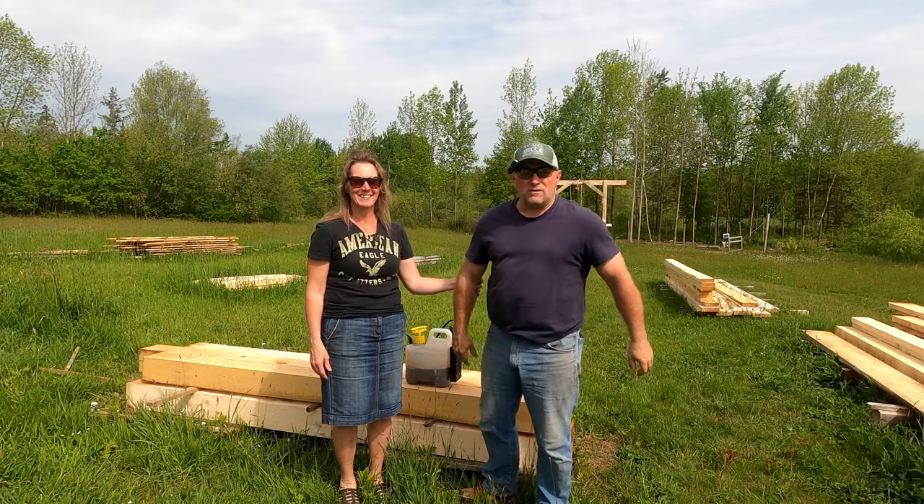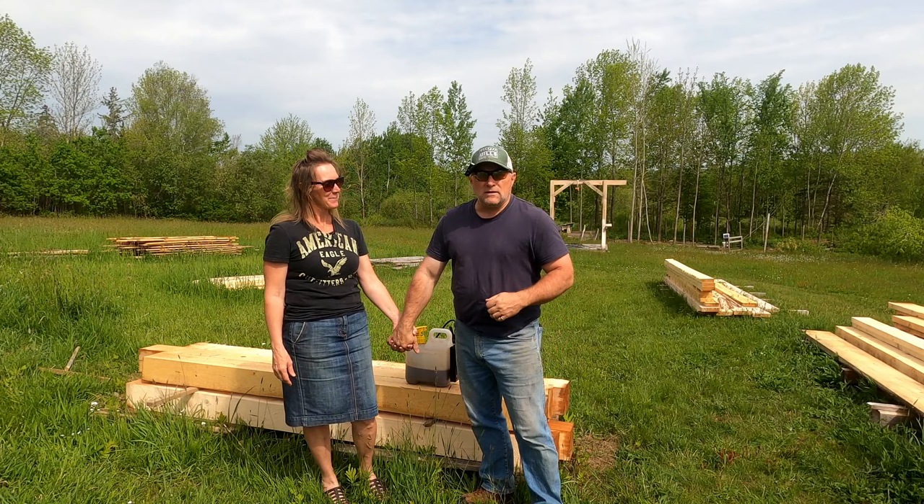Hi everybody. Welcome back to Creekside Maples. I'm Tony. I'm Joni. And you're with us down here at the mill site. We're going to do another episode of Addicted to Milling. Stay with us.